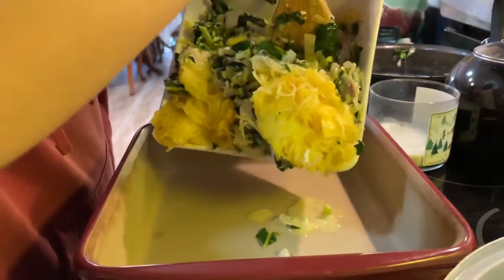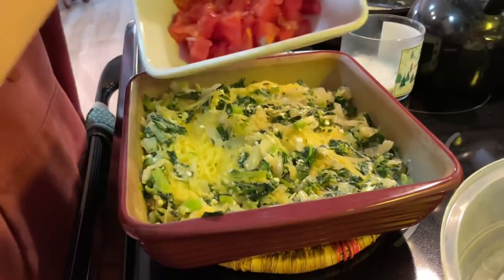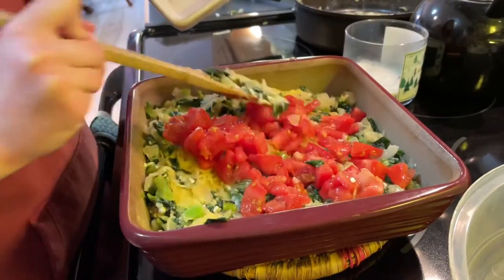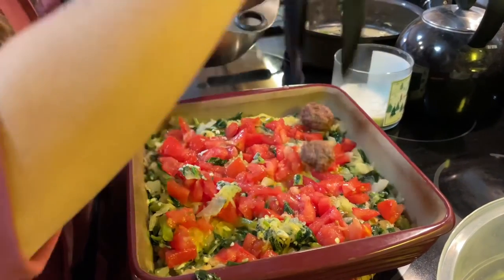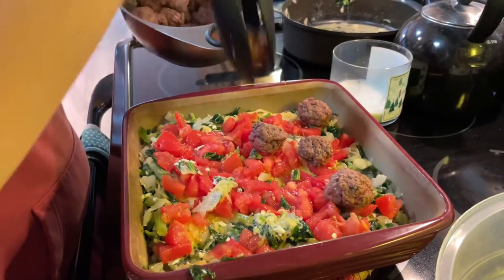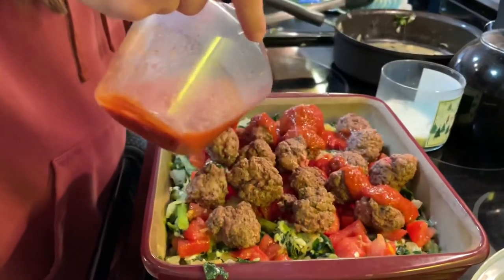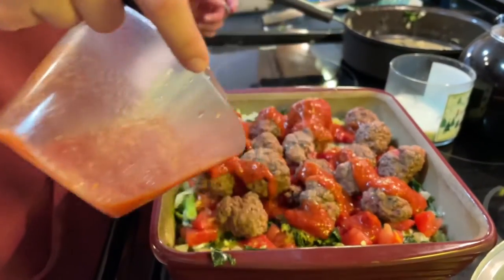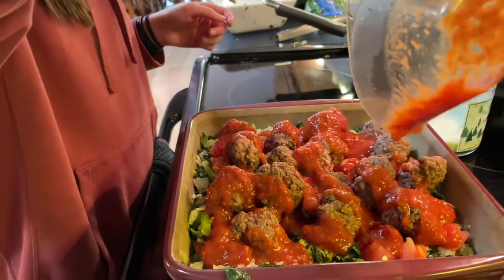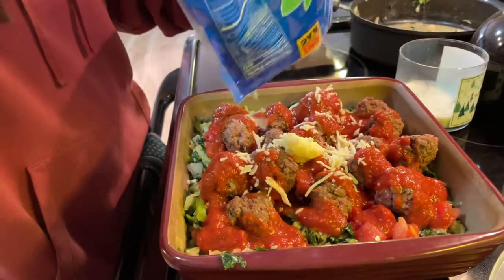Now we are placing the mixture into an oven safe dish. Next we are adding our chopped tomatoes on top of the mixture. Now we are adding the meatballs all over the dish, spread evenly. Then pour one cup of pasta sauce all over the dish.